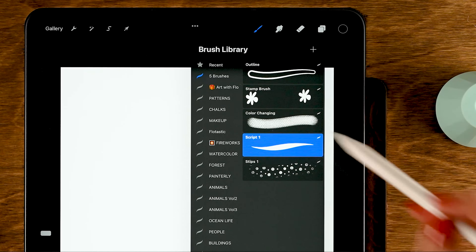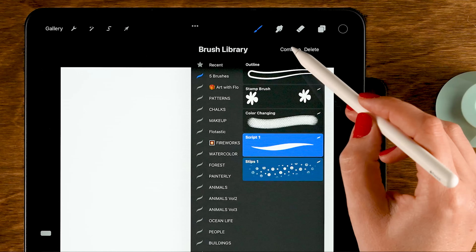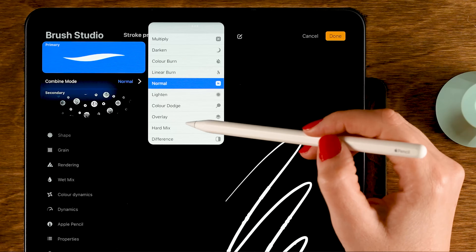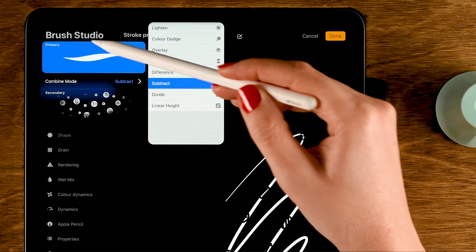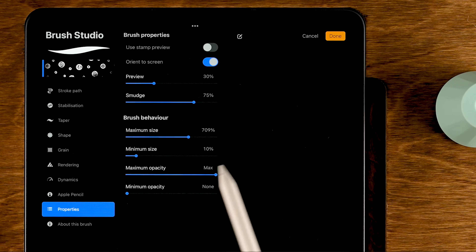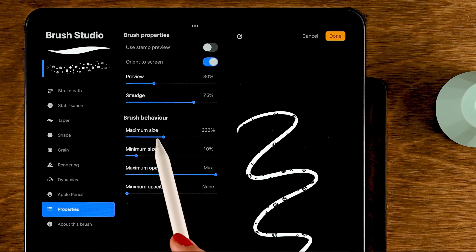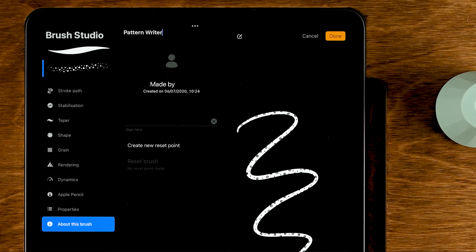To combine them, grab the primary brush first — the Script brush, which will act as the writing/calligraphy base. The pattern brush will be the secondary. Select it after the first one, then tap Combine. Tap the combined brush, tap the secondary brush inside, and change the Combine Mode to Subtract — the pattern gets subtracted from the calligraphy brush. To change the pattern size, select the pattern brush, go to Properties, and turn down the maximum size.